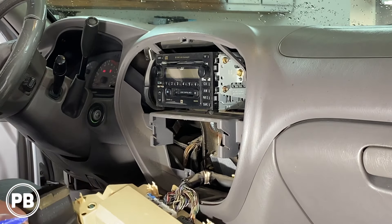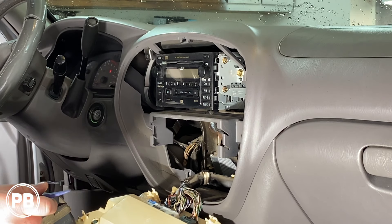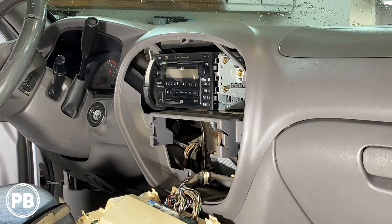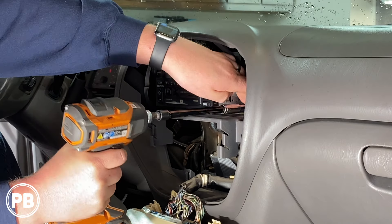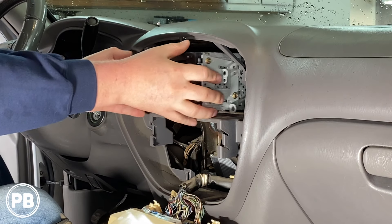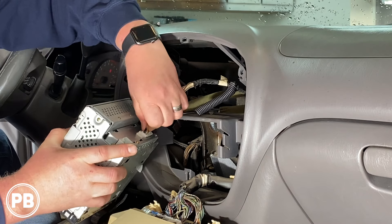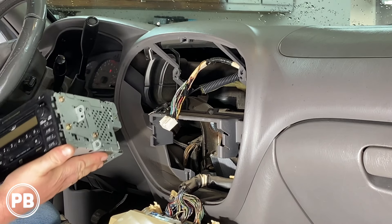We don't necessarily need to remove any of the harnesses here just because it folds down out of the way pretty easily. Now what's left is we're going to have two on each side — 10 millimeter bolts holding in the factory radio. So with those four bolts removed, go ahead and pull the radio and disconnect your various harnesses. Just as easy as that.